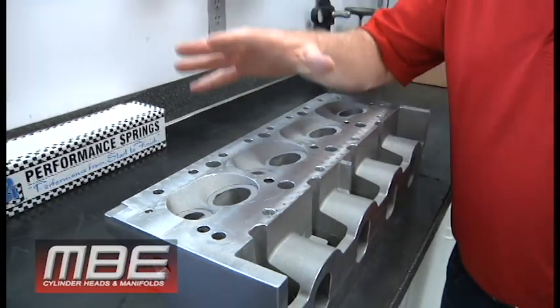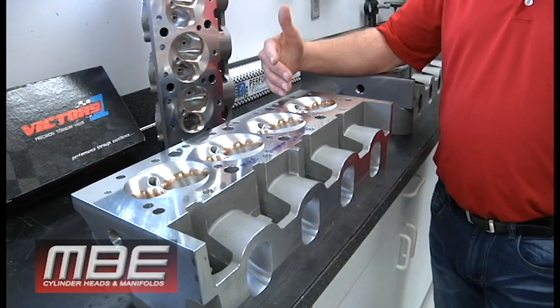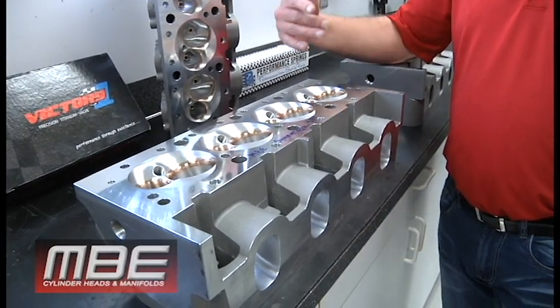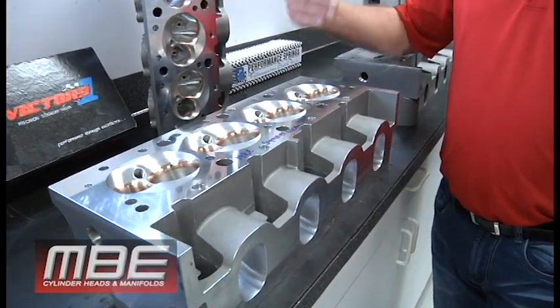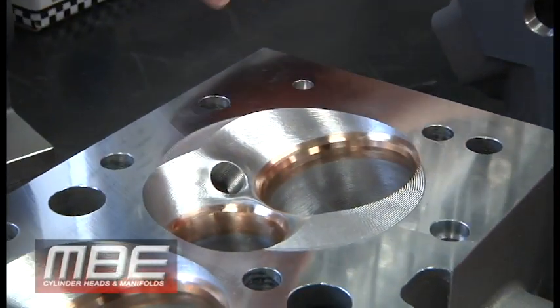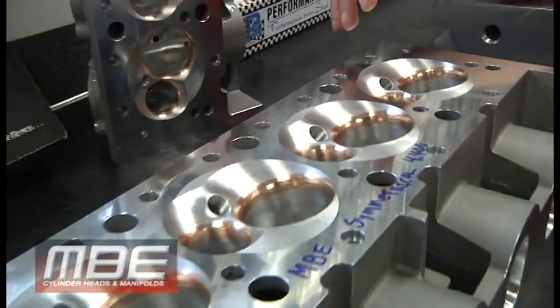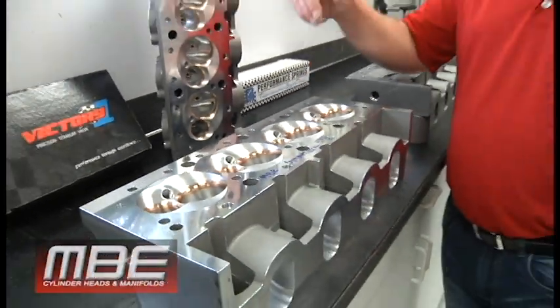When we're finished, this has a 2.300 intake valve with a 1.610 exhaust. The exhaust flows over 300 CFM, the intake flows over 480 — that's a real number, 480. It flows more than most big block conventional heads. This is a badass piece.